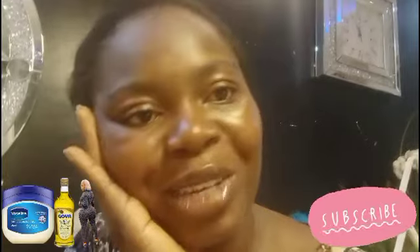Hey guys, welcome back to my YouTube channel. If you are new here, Juliet King here. In today's video, I'll be sharing my opinion about this popular video I've been seeing all over about using olive oil and Vaseline to increase your butt or make your butt big or large. So guys, without further ado, let us dive right into the video.